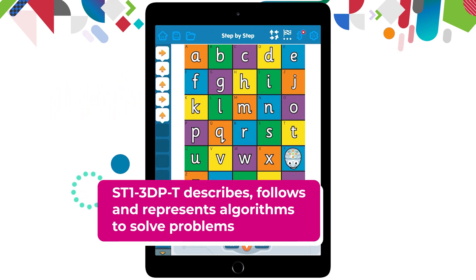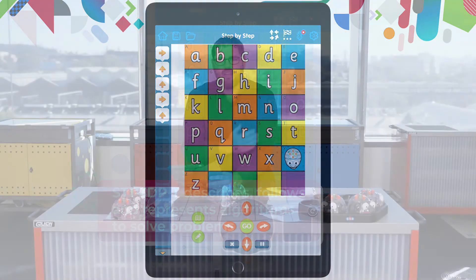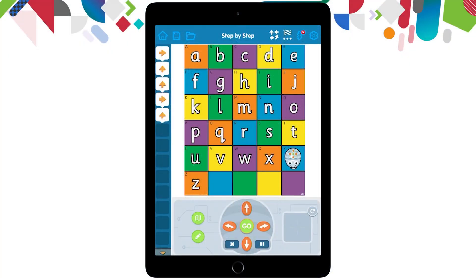It's important when you're doing early coding — generally with stage one and early stage one — that you start using these words in the syllabus, such as 'algorithm', which is what we are building down the left hand side. So that is step by step. Let's go and have a look at the next option to see how it's different.